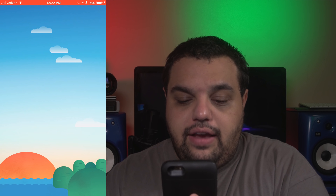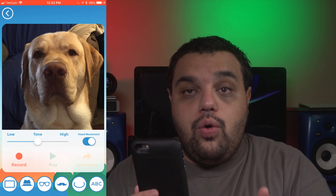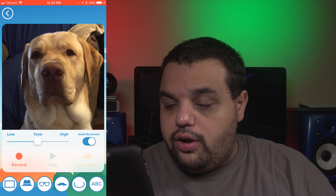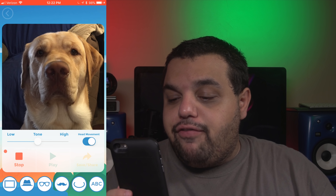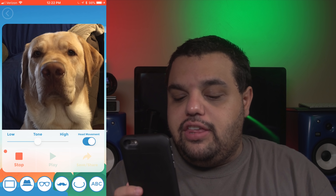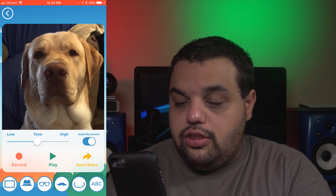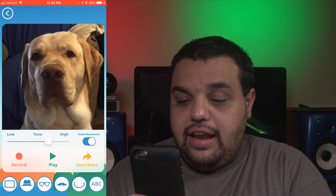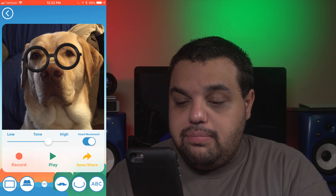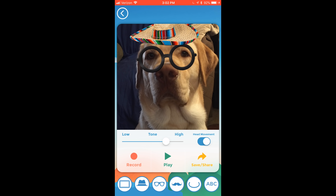Once you press OK, you'll be prompted to record what you want your pet to say. I'm going to click record: "Hey guys, go subscribe to my friend Sam's YouTube channel for more great videos like this." I can hit stop, and then I can also adjust his tone — how high or low I want the frequency of his voice to be. I can add things like glasses, a mask, hats, sombreros. If you want to preview the video, just click the play button.